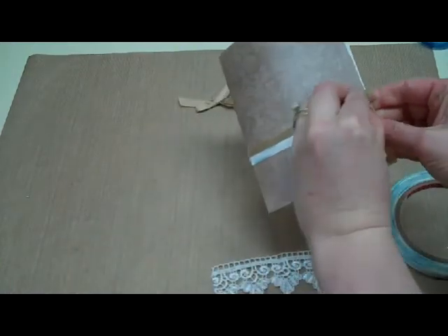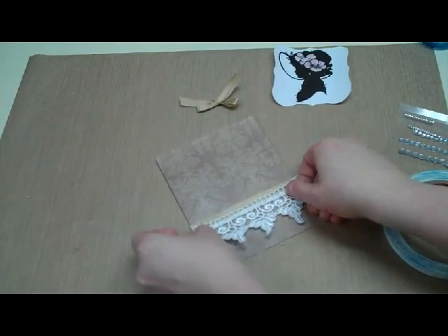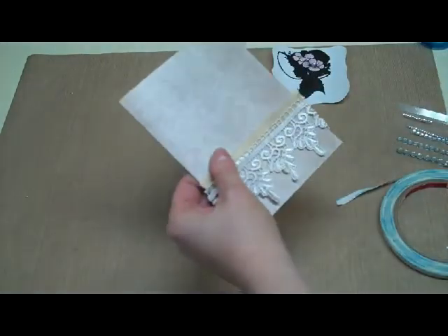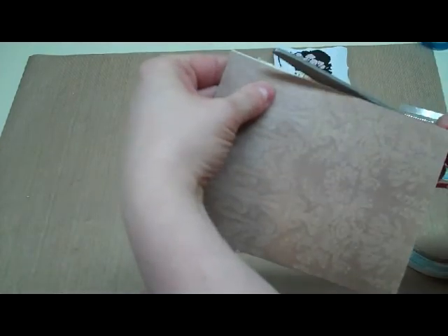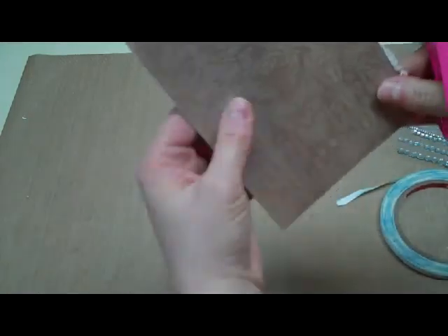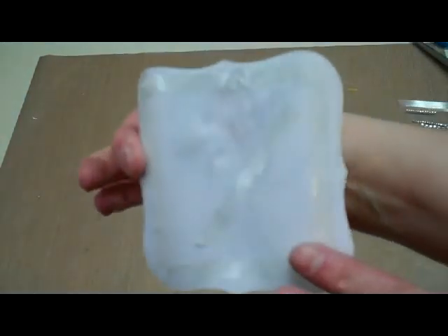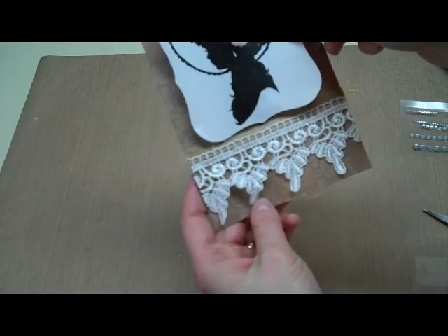Then just tear that off. It's going to go right over the top. I left a little bit of space at the bottom of the card so none of it's hanging off. I'm going to take my scissors — I like to turn it over so I can see right where the edge of my card is — and just trim that right off. Same thing on the other side. Then I'm going to take my girl image, which has score tape on the back, and place it right on the front of the card, just slightly above the ribbon.